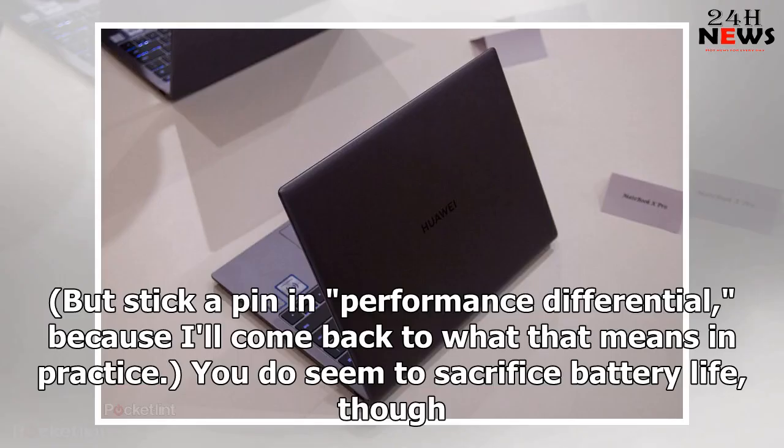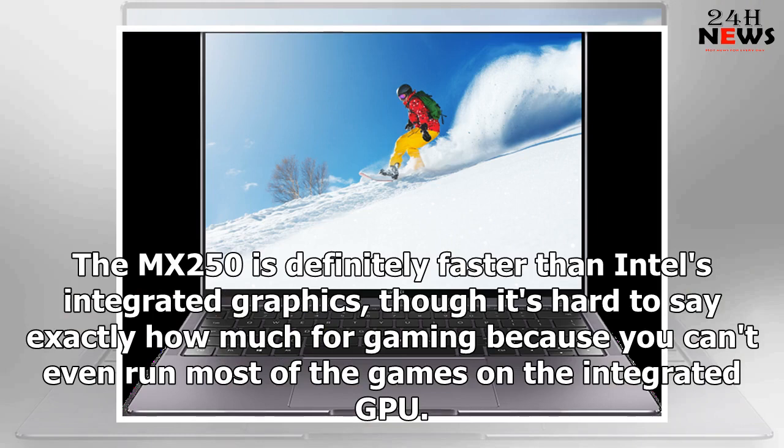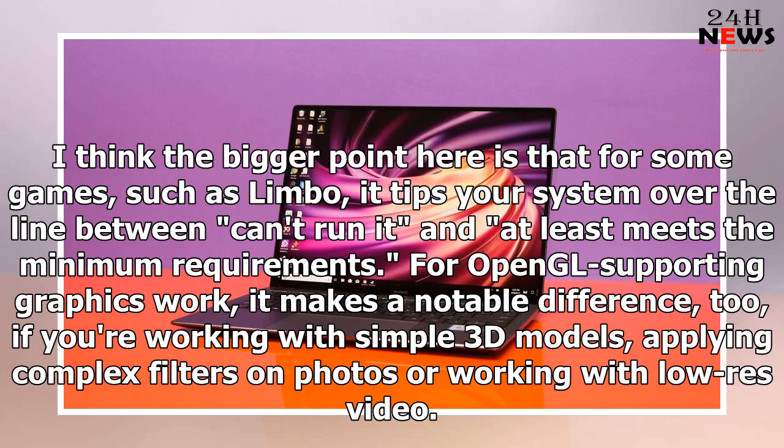Stick a pin in performance differential, because I'll come back to what that means in practice. You do seem to sacrifice battery life, though. The MX250 is definitely faster than Intel's integrated graphics, though it's hard to say exactly how much for gaming because you can't even run most games on the integrated GPU. For some games such as Limbo, it tips your system over the line between can't run it and at least meets the minimum requirements. For OpenGL supporting graphics work, it makes a notable difference too, if you're working with simple 3D models, applying complex filters on photos, or working with low-res video.